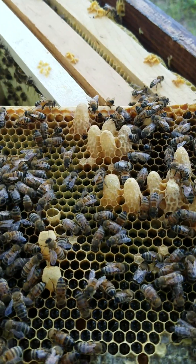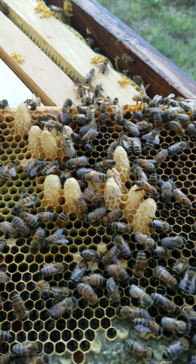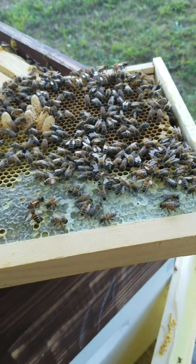You got one, two, three, four, five, six, seven, eight, nine, ten, eleven — kept right there on that frame.